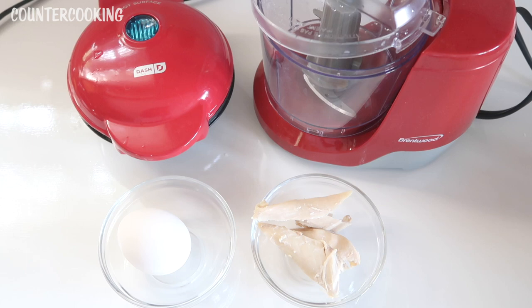I'm here with my Dash Mini Waffle Maker, my mini food processor, a medium egg, and some boiled chicken breast, and I am making a chicken waffle. Counter cooking — no kitchen, no problem.